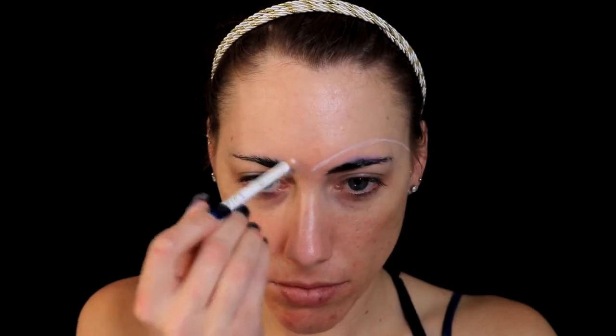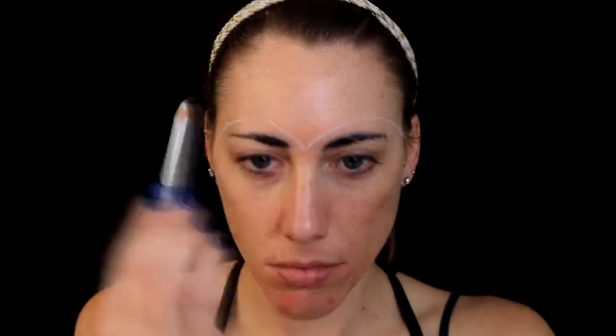Next I'm going in with a white eyeliner pencil and I'm going to kind of map out the design I want. My recreation of Sylveon isn't that complicated, so it's pretty basic.